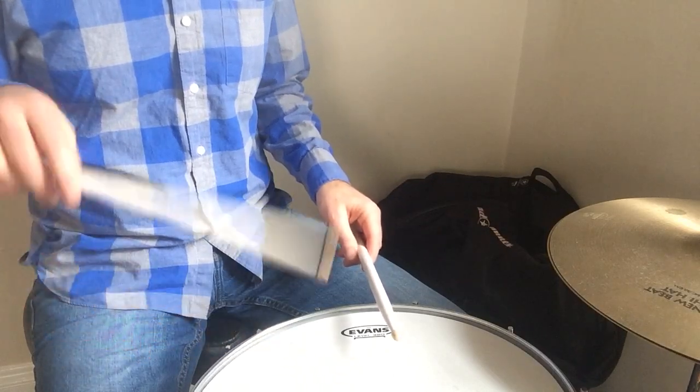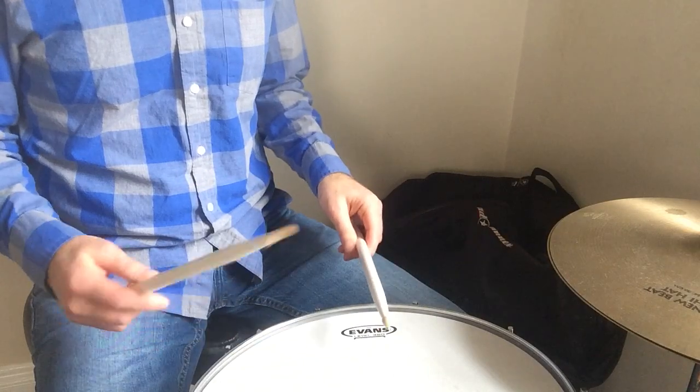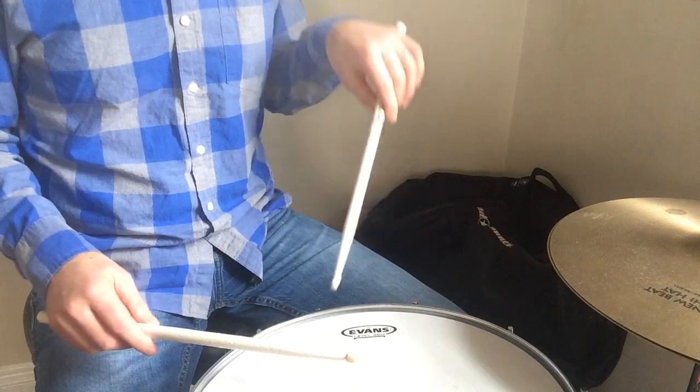Starting again. And then you just reverse that. Remember, a paradiddle is just a mirror image — so you do the other thing.